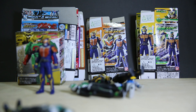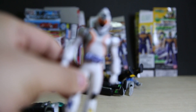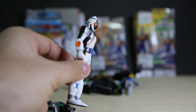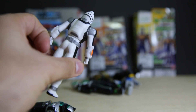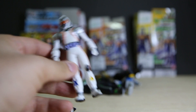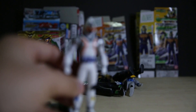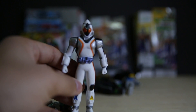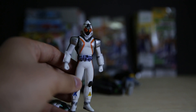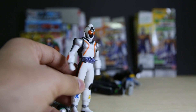By the way, I did repaint Forze a little bit. The black lines down his arms, silver in the back, black in the bottom of his shoes, and also a bit on his belt as well.